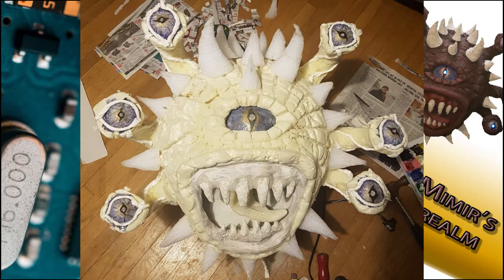Here we applied the foam horns with skewers and reinforced them with hot glue. We improved the eye detail using more paper mache and adding more dynamic paint to the iris. We completed the step by adding in the tongue before painting Mimir himself.